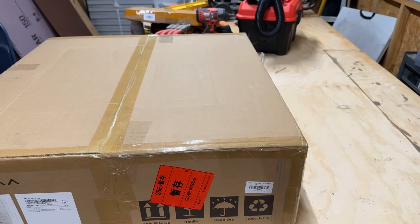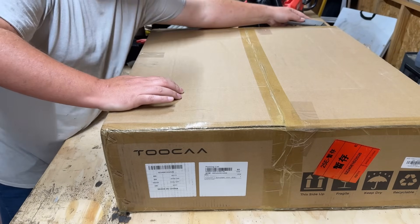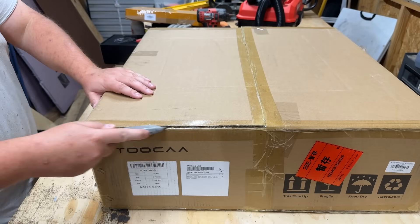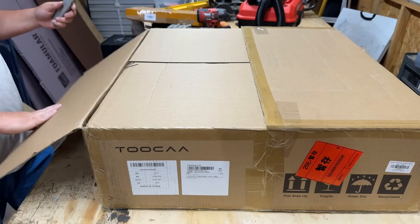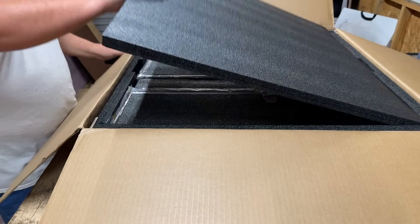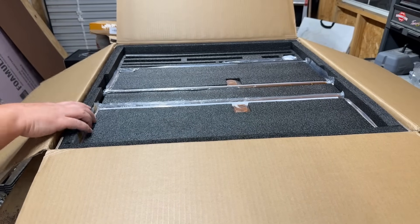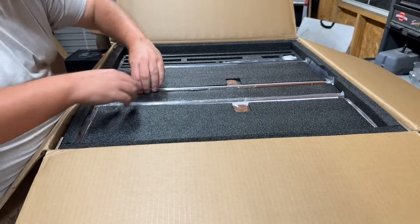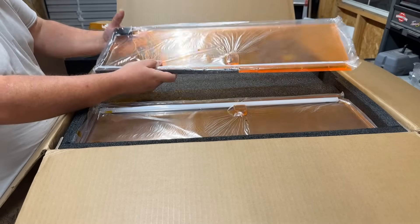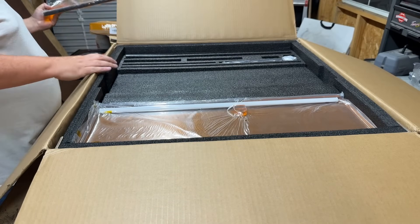All right guys, first things first, let's go ahead and get him unboxed. We're going to go ahead and just cut the box open. It's a little warm out here in the shop, so I'm just trying to do the best I can. Another very well packaged machine — good foam, this is really nice. These are obviously the parts for the side panels, and you see they're kind of pre-assembled somewhat. Super duper cool.